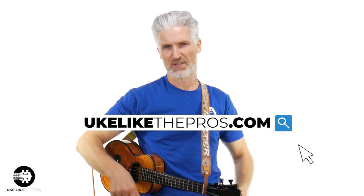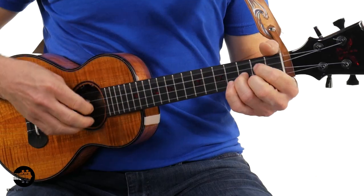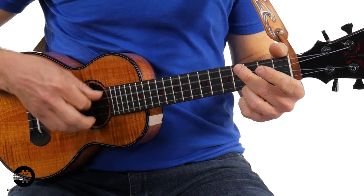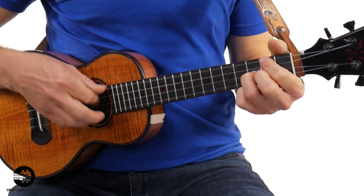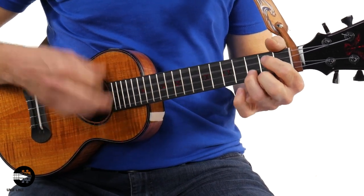The second reason — any Johnny Cash fans out there? You need low G for this. You cannot get this bass movement on a high G. Not possible.